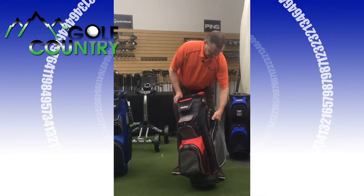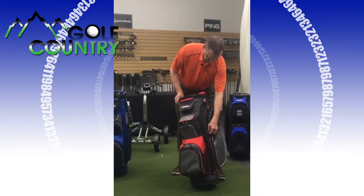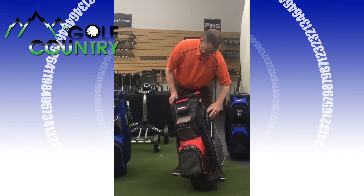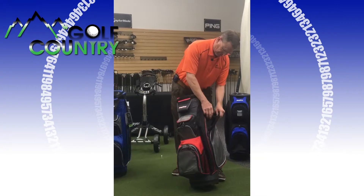We have a harder case here for glasses or your cell phone or whatever. It's a very hard case — great for spotting glasses or whatever else you need to protect.